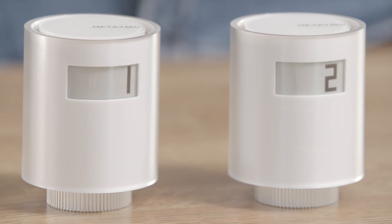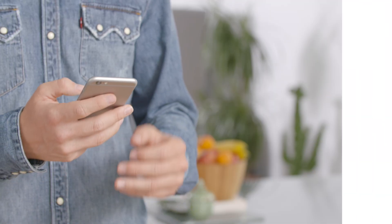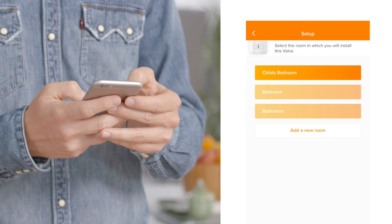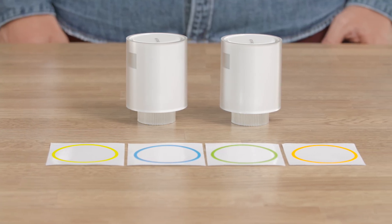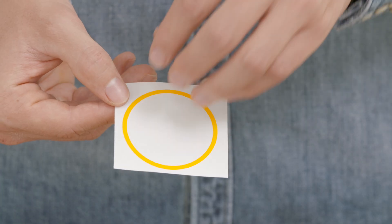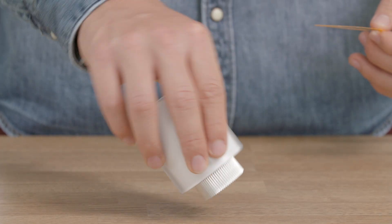A radio signal will blink on the screen to show that the valves are connecting to the relay. The valve identification numbers are displayed on the screens. Follow the instructions in the app: select the first valve to set up, choose the room type to allocate your valve, name the room, and name your valve. Repeat the process for your second valve. You can customize your valves with one of the included color adhesives — choose a color, remove the sticker cover, and stick the adhesives to the back of the valves.